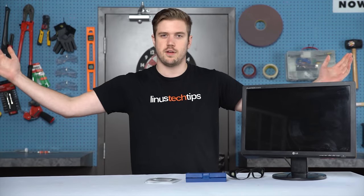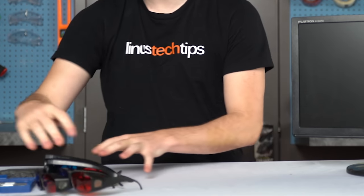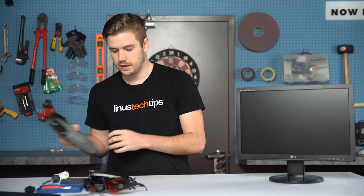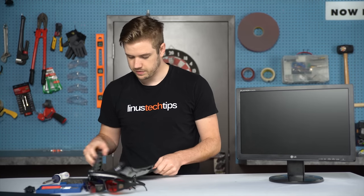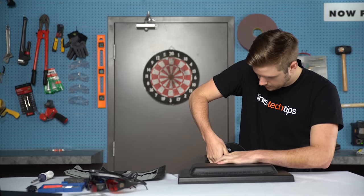We're going to go through the whole process on camera. First things first, I need to clear this area, get my iFixit kit ready and my screwdriver, because I have to tear the bezel off of this guy. I'm going to remove the stand.